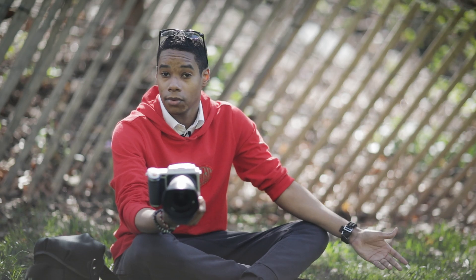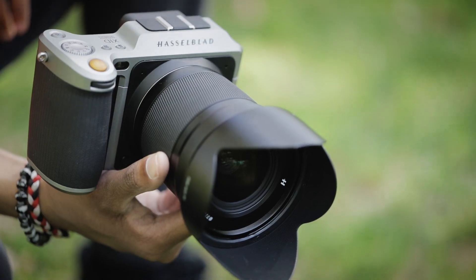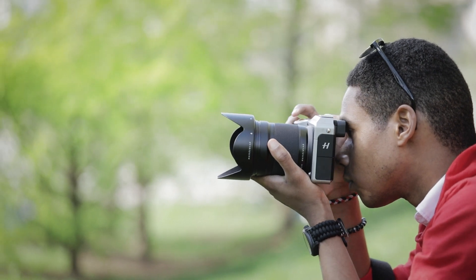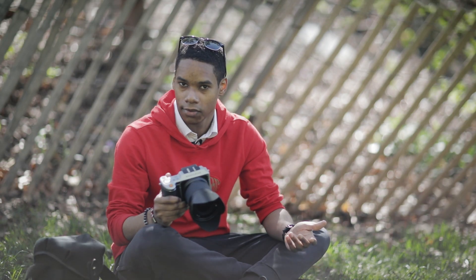It's expensive, though. It's $13,000 in this exact configuration with a 3.5 30 millimeter lens. For professional usage, it's a little bit lacking. It shoots at only 2.2 FPS, so you won't be taking action shots with this camera.